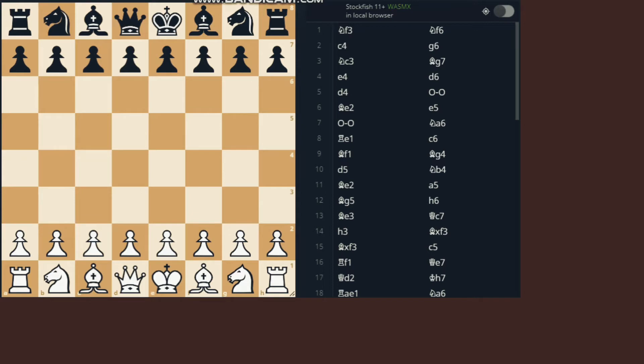Hey guys, welcome back to JPLTS. In today's video, we are going to continue this series of KID, or the King's Indian Defense. Today, I'll be showing you all how to play against the Knight A6 variation.